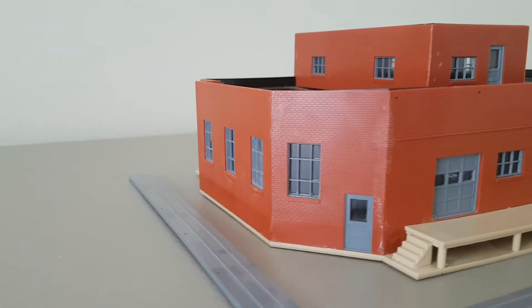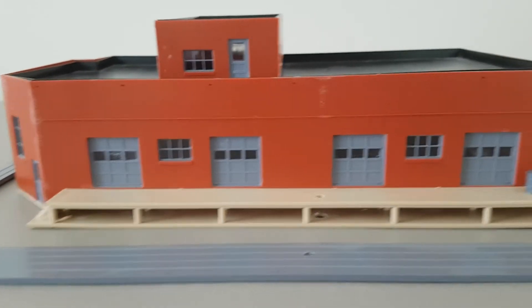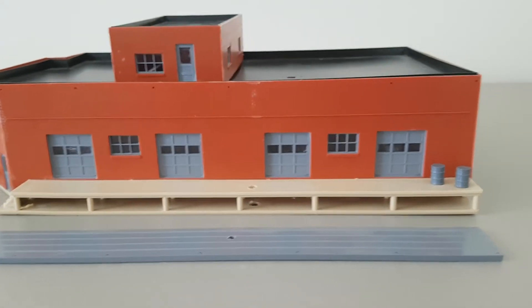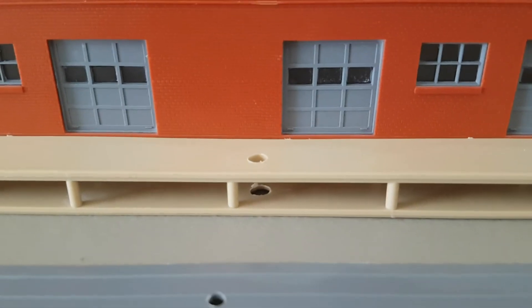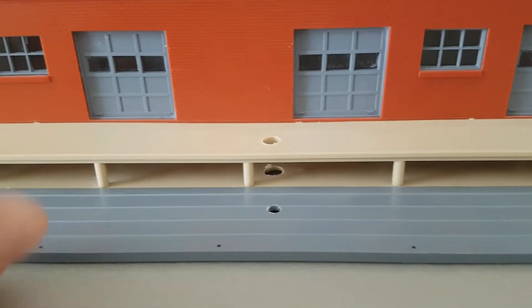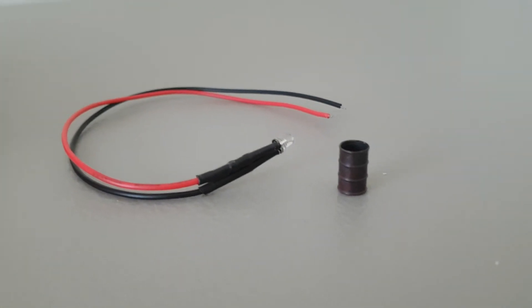I will be doing another one or two videos on the process of weathering it and adding detail pieces. But all I have done so far is I drilled a hole through the deck, and then I drilled a hole through the awning, so I could have an LED light and a burn barrel.